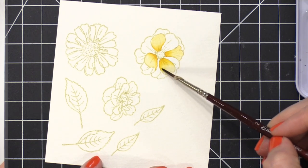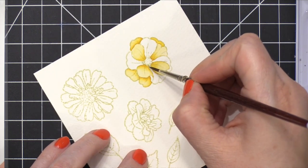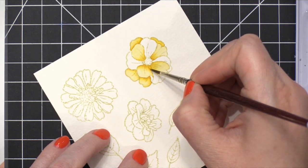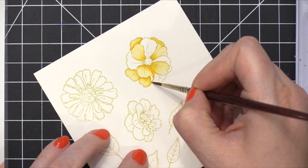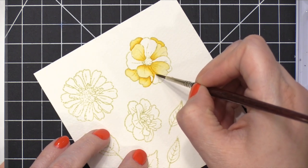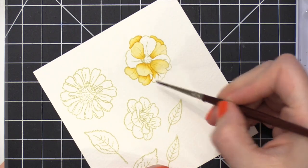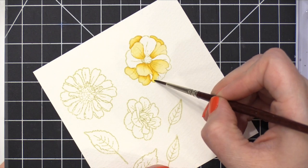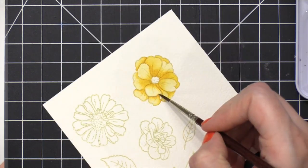The paints I'm using today are from American Crafts — this is the Paper Fashion Basic Set, and I've been using this one for a couple weeks now and I've really enjoyed the color selection. This yellow shade is straight from the pan, not mixed with any other colors. I'm doing just an initial color layer and concentrating that color coming from the center of the flower or right where some petals in the back meet up with the petals in the front, adding just a little bit of shading as I go along.